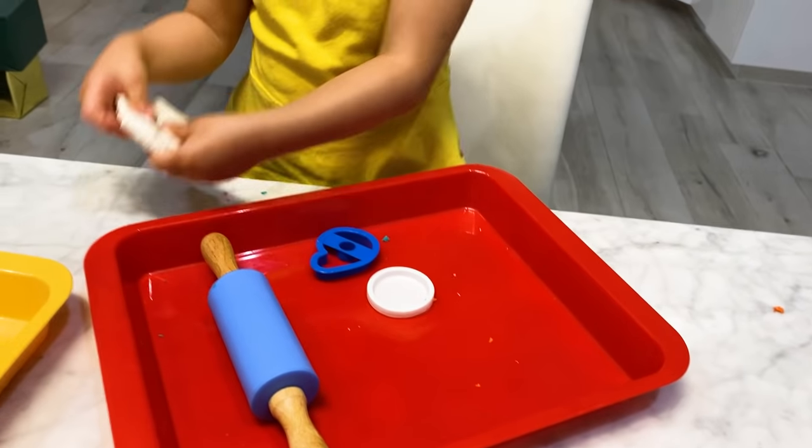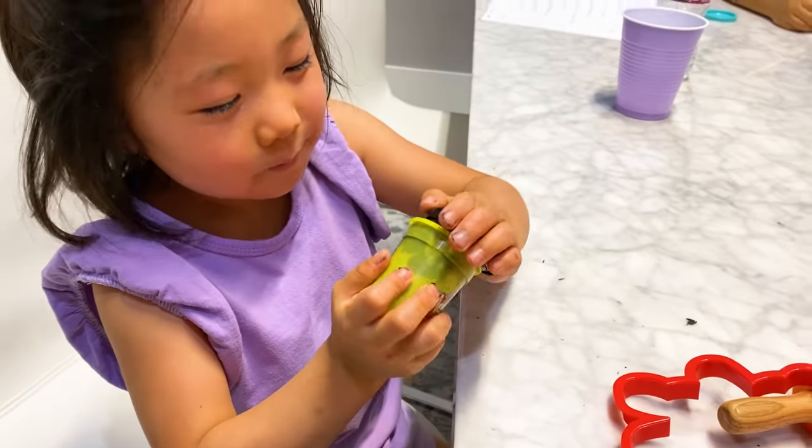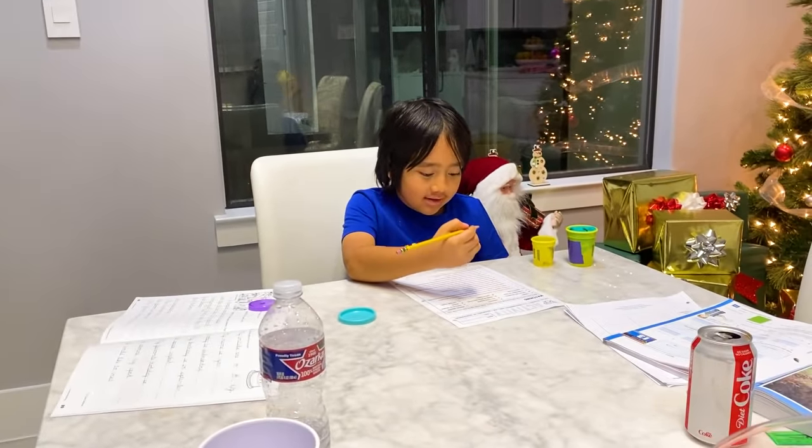It doesn't make that noise because I just dropped it. You did? Yes. Oh, there it is behind me. Ryan's actually doing his homework over there. Good job, Ryan.